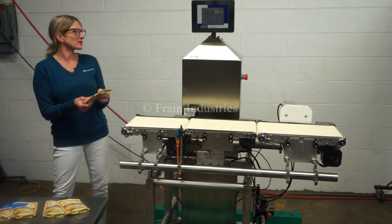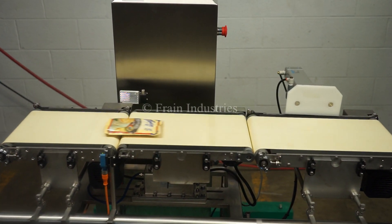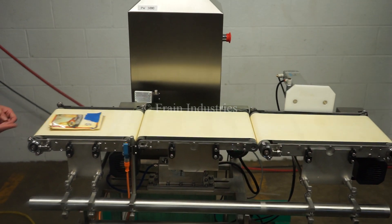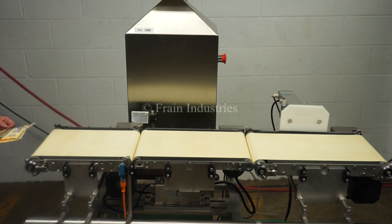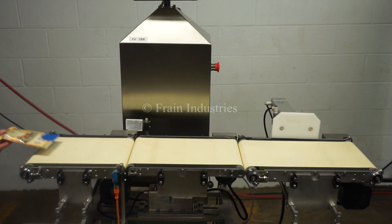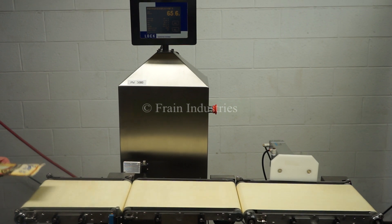The first product I'll put through is the correct weight. Underweight. Overweight. Underweight. Overweight.